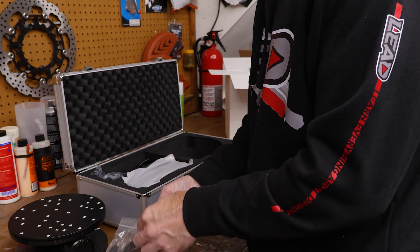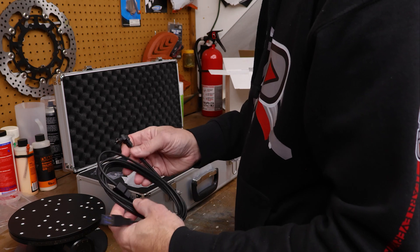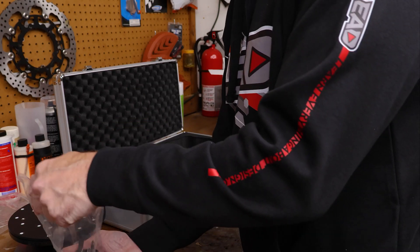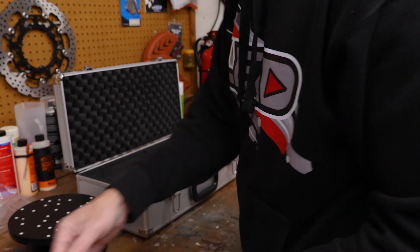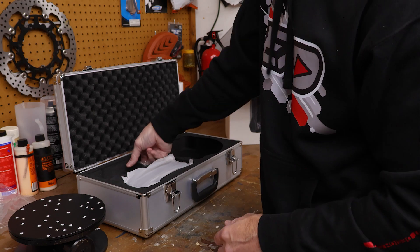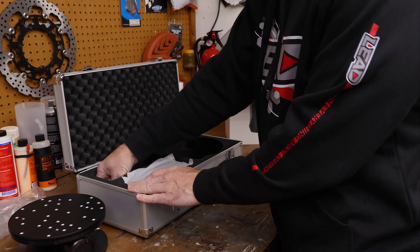It looks like some cables — USB 3.0 to USB-C and a power port. Here is a power cable, international power adapters, and a USB-C to A adapter. So if you're using a laptop that doesn't have USB-A, you might need to use that adapter. And it looks like another power supply — this one's going to be for the scanner.